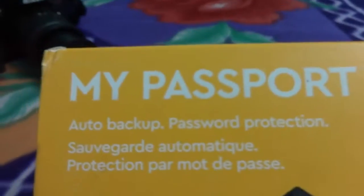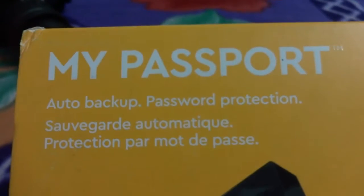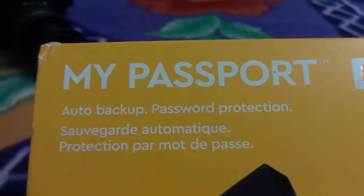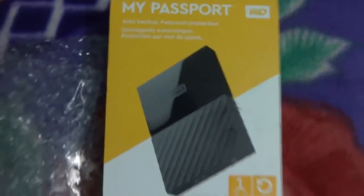The main feature of this hard disk is that you can apply any password, so you don't need to worry whether your hard disk is at home or anywhere else — no one can access your files without your permission.